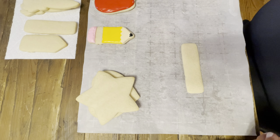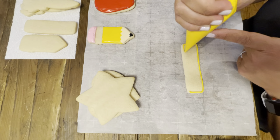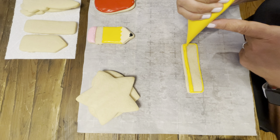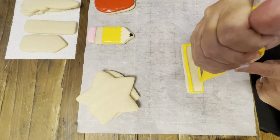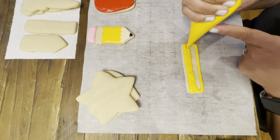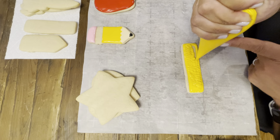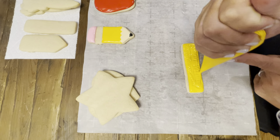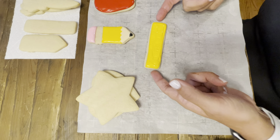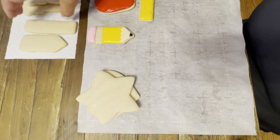This is our ruler. Set up the dam and then go around. Work in small sections and we'll let that dry a little bit. We would do the same for the other ruler.